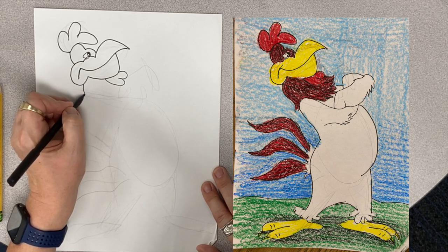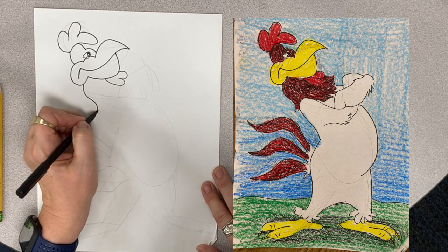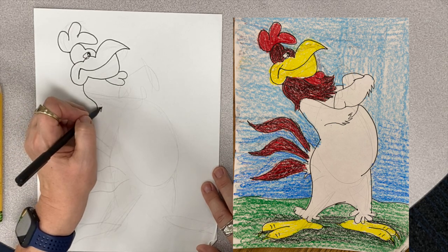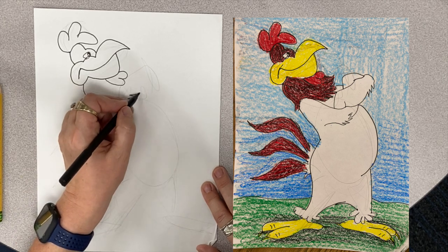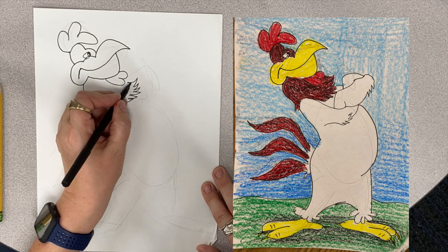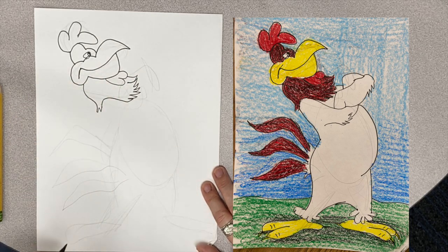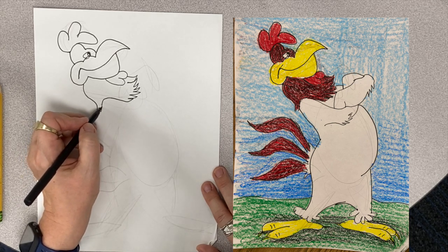Then we're going to have a line that comes down — another kind of S line — with little zigzags at the bottom, coming around: zigzag, zigzag, zigzag. And it comes up where that heart is. There's his head — he's looking mighty fine. Foghorn!